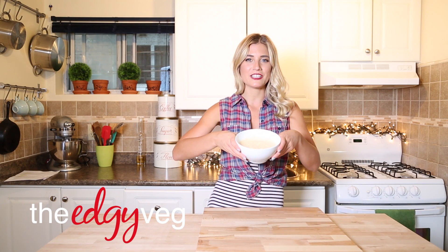Today on the Edgy Veg, I'm going to show you how you can make a super easy chipotle sour cream. It's like four ingredients, three of which you probably already have at home.